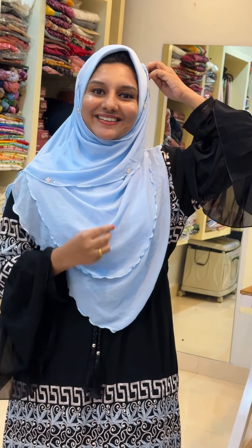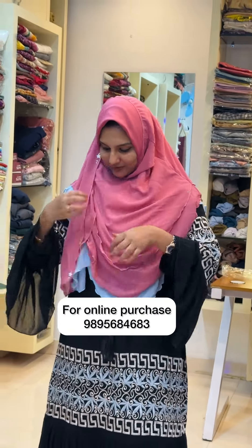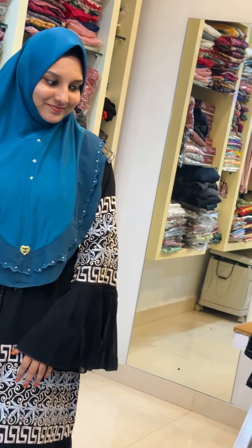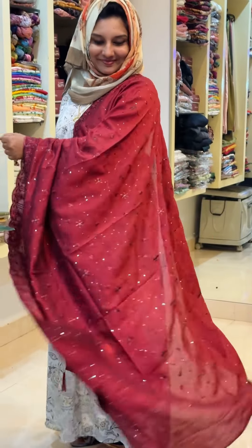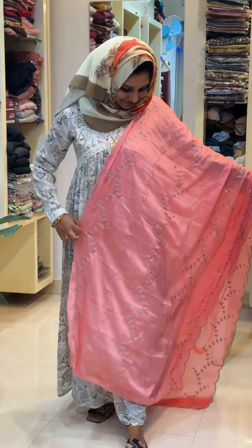It is very easy to wear. This is a highlight. There are a lot of collections, a lot of colors available, and a lot of variety of collections available. Here are lots of different varieties.